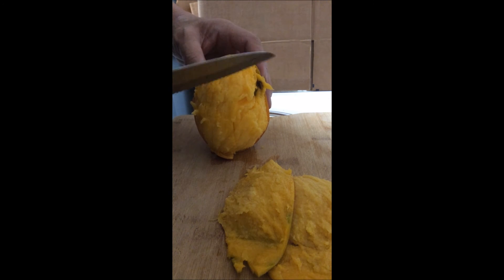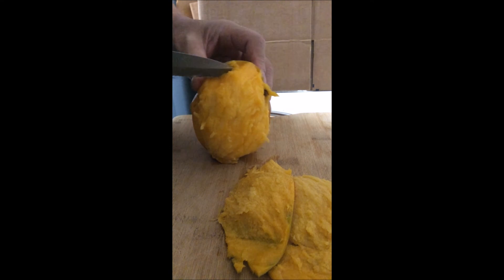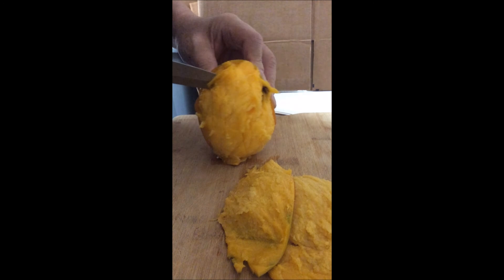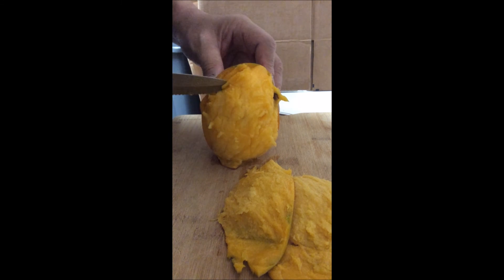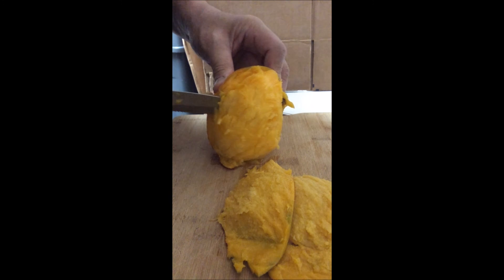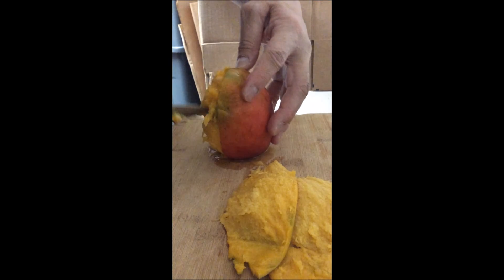Now you have this piece of meat here, you want to cut it off. There's a big piece of bone on the inside of this mango, so you got to cut down alongside the bone to get the meat off, like what I'm doing here.